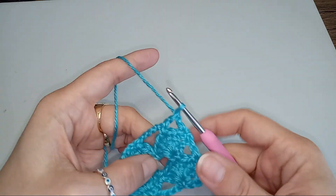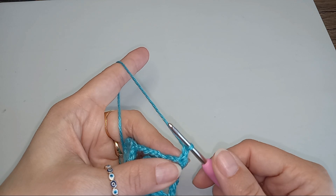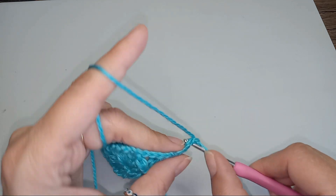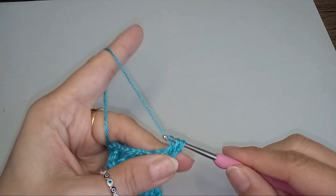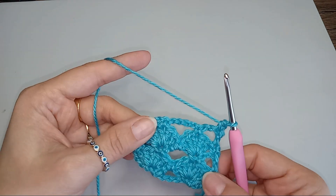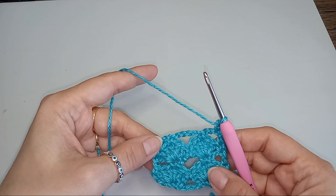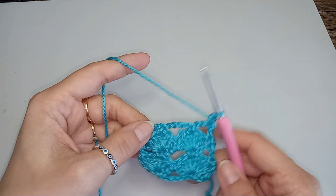We turn, then a chain and a single crochet. And then we do again with the fans. This is how we'll go and repeat that for the length you would like your belt to have.